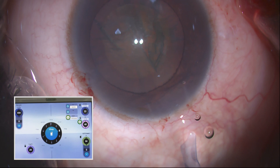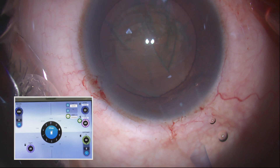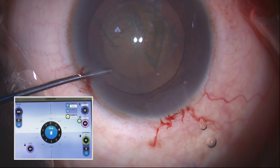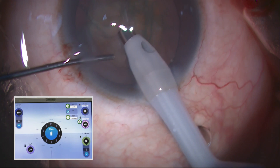The advantage of the Stellaris Elite machine is it has adaptive fluidics, similar to active fluidics, so it compensates for chamber stability. There is a dynamic infusion compensation technology which is available on this machine.